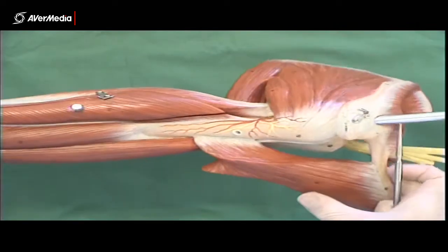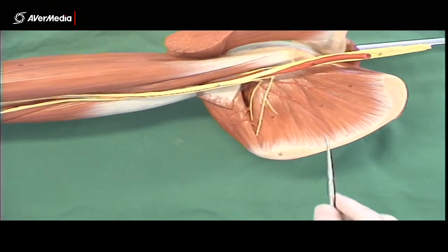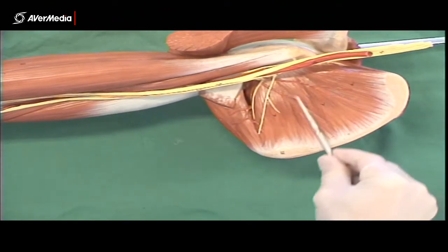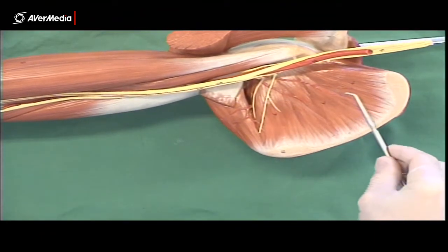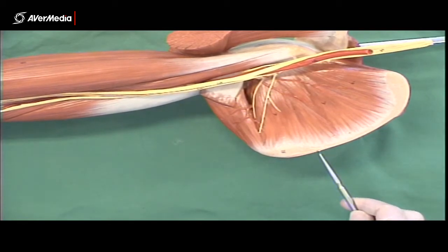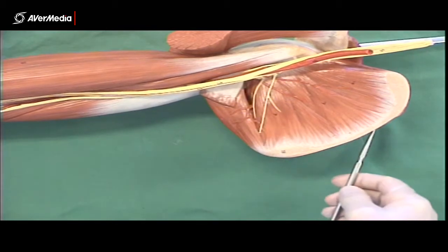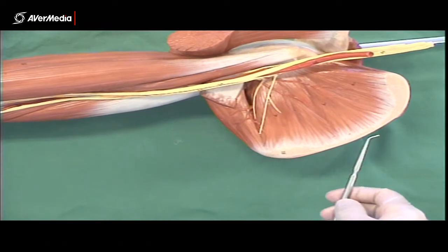Looking at it from an anterior point of view, here in the subscapular fossa we can see subscapularis. This is the medial border of the scapula here, and attaching here more posteriorly would be the rhomboids, heading over to attach with the vertebrae.